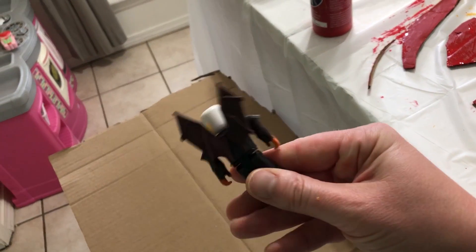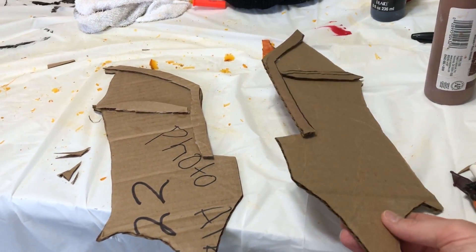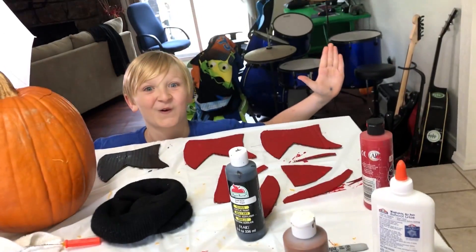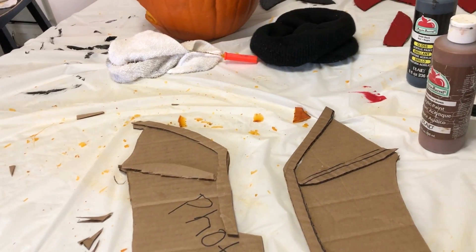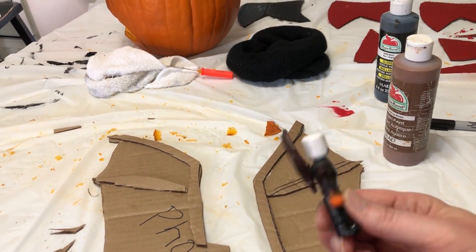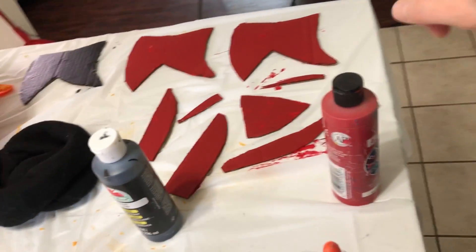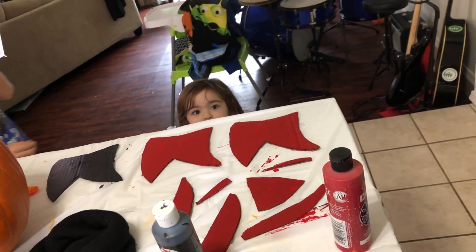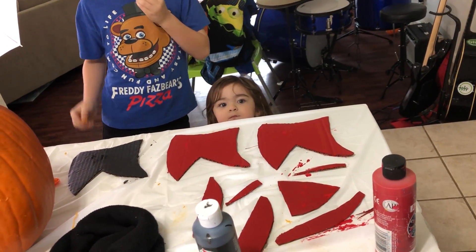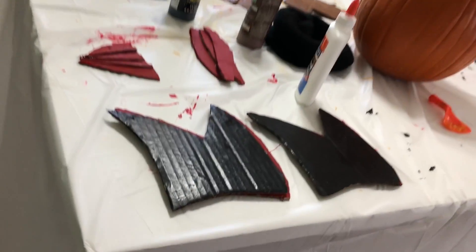Got all these pieces painted, and while it's drying I'm gonna go ahead and take this extra cardboard and make the wings. I made a couple of wings and I'm gonna paint them brown — they look kind of brown, close enough. These are still drying — it's taking forever. Emma's up from her nap — say hi, everybody! Hi!